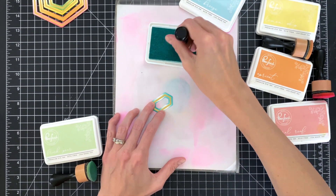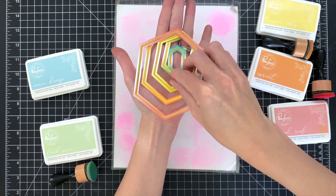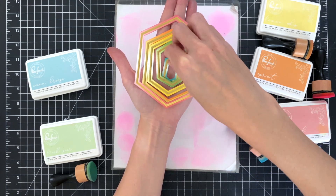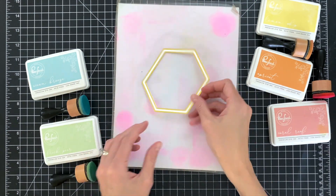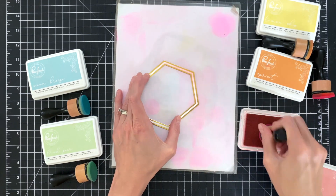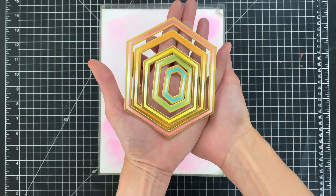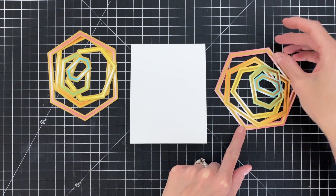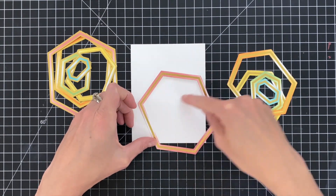Now after ink blending these five frames with the gold frame centered in them, I'm going to ink blend my second set of gold frames — the set with the white hexagon frame centered — using the same colors and the same ombre look. Here's that second set all finished and ready to go. So here we are with all our frames ink blended and we're ready to construct that really cool background design or pattern.